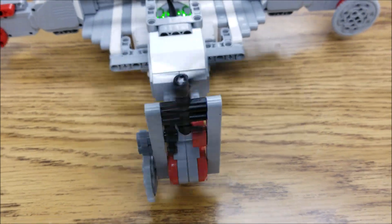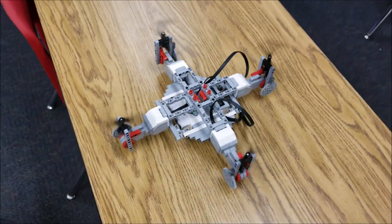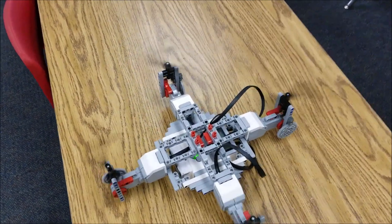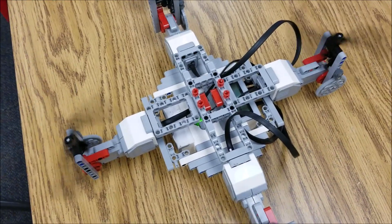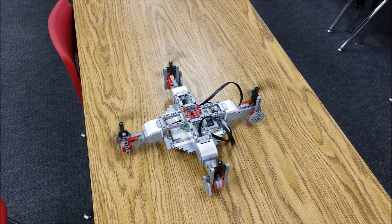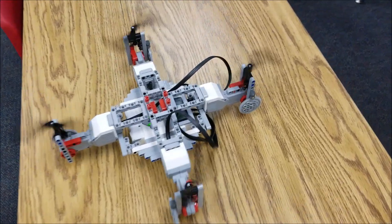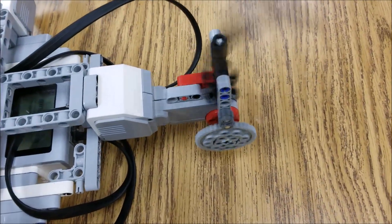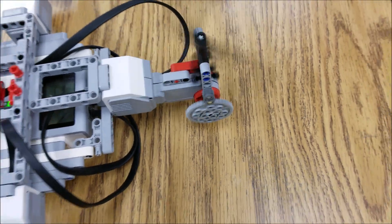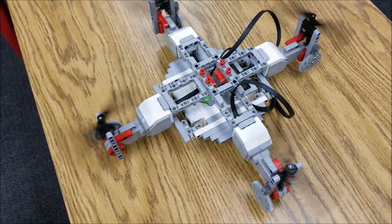Listen to the sound of that thing. I used to have my own quadcopter and it looked and sounded like this — it was loud. That is so cool, you guys. So again, it's geared up, so that large 40-tooth gear is spinning that 8-tooth gear.